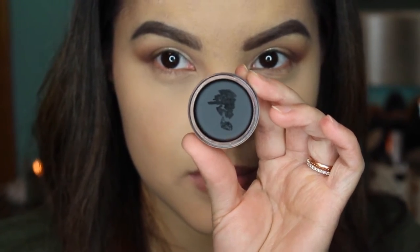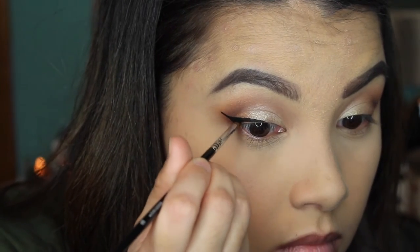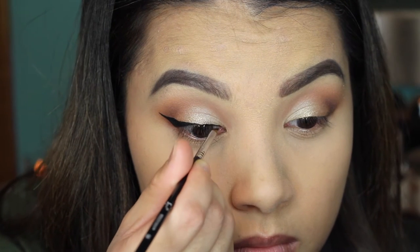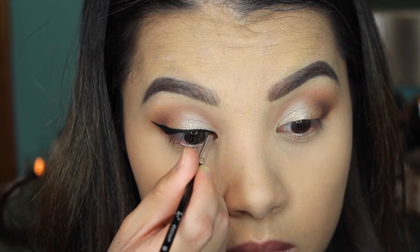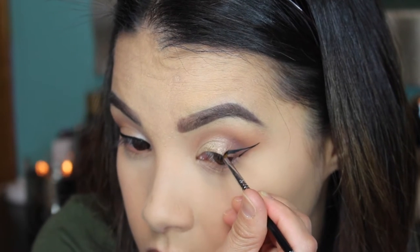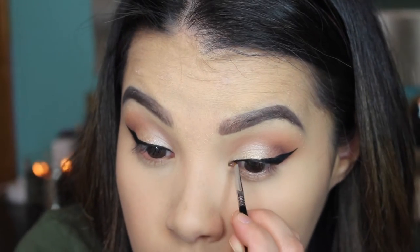To add some drama, I'm picking up my Inglot 77 Gel Liner and starting to map out my wing using my Sigma E06 liner brush — this brush makes winged liner so easy to achieve, it's the perfect size and angle to create a really nice sharp wing. I'm making the liner a bit thinner as I come in towards the inner corner of my eye so I can still see all the brightness we've added to the lid. I'm using the tail of my eyebrow as a guide, making sure the tip of the wing is parallel to it, then tapering the shape off closer to the inner corner.